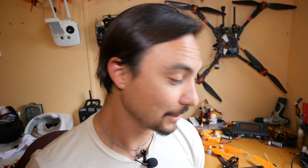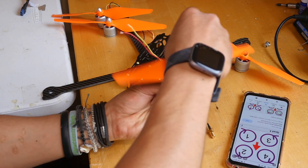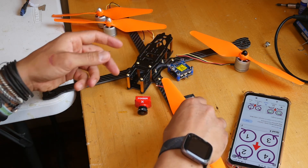First things first with the motors — we have to put them on in the order that Betaflight wants. These are counterclockwise and clockwise threads and bolts that the propellers go on, so they have to go on in a certain order. I pulled up the motor direction on the web and it looks like number four there is spinning like this. That's which way that one goes, so we'll put that as number four.